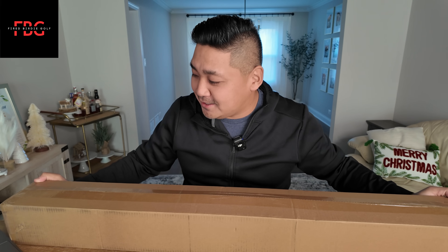Let's go! Kirkland! I already noticed there's a dent on mine — there's already a dent. Kirkland irons.